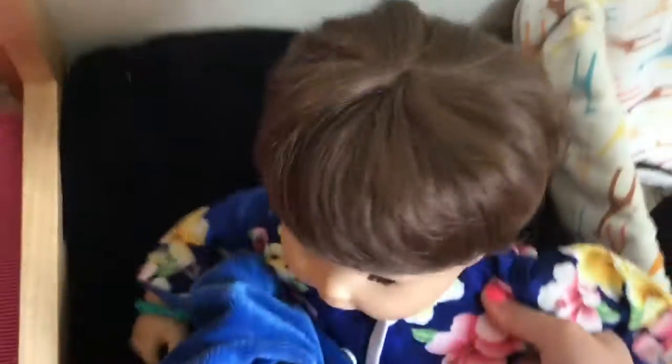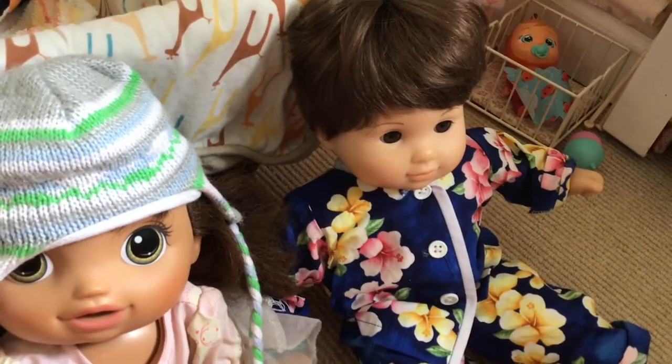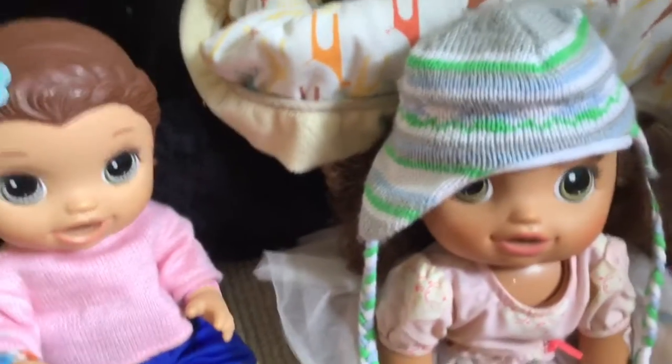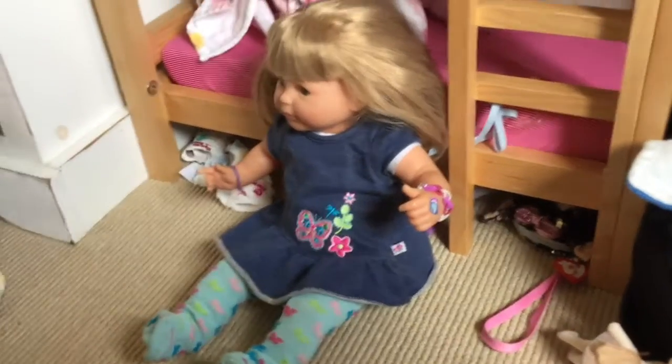Now we have to wake up. Come on, Cam. Good morning, buddy. I'm tired. You're tired? Let's go make you some breakfast — do you want some juice? Yeah. Sit down right there. Good morning. Do you have any nice dreams? I was flying on a spaceship. Flying on a spaceship? Cool. How about you two? No. How about you, Mallory? I was riding a pony. Cool.